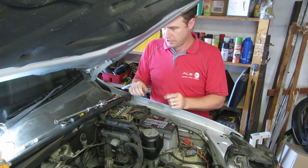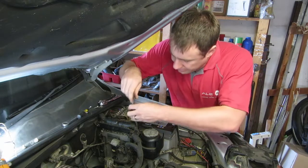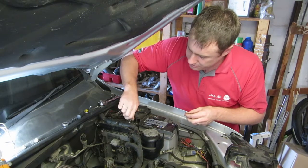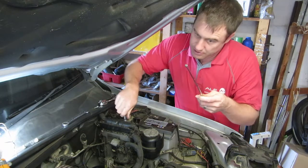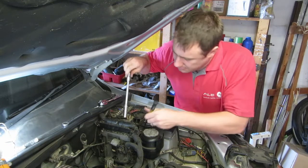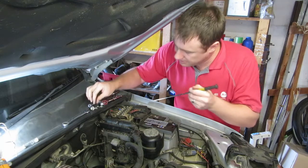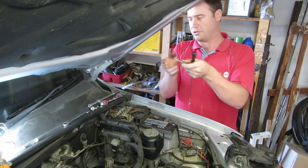With the fuse assembly loose, go ahead and undo the bolt sitting right down there. It's a little more difficult to reach with a spanner so you may want to use a socket for this — and a magnetic pickup tool is also very handy to retrieve the bolt. The bolt has a little plate that holds onto the bottom lip of the battery.